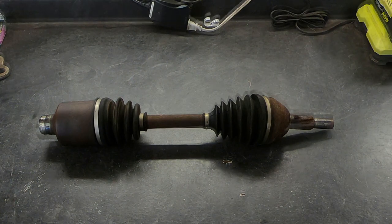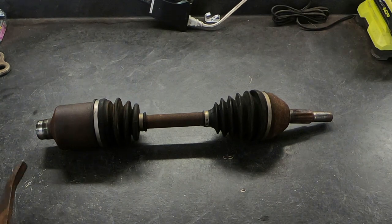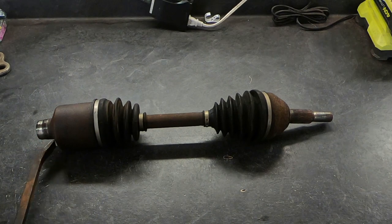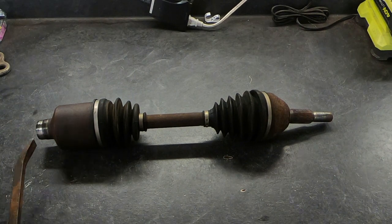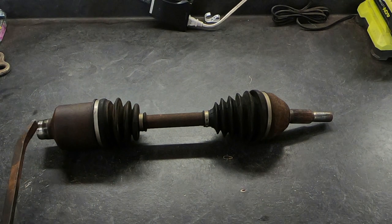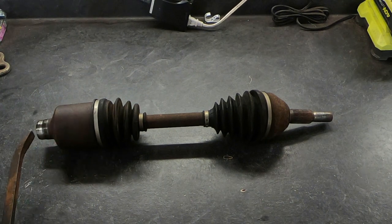If you've ever tried to get one of these out of the transaxle, you usually take some sort of device like a pry bar and try to pry it out. There's really not a good surface to pry on, and the other thing is when you're trying to pry it out, you're actually cocking it a little bit, causing it to jam in there. Sometimes it can be quite difficult to get out — if you've ever tried to get one of these out, you know what I'm talking about.